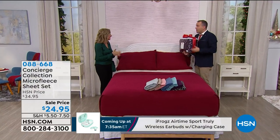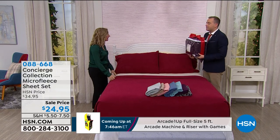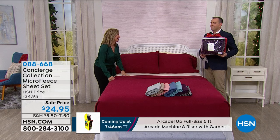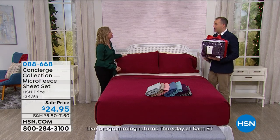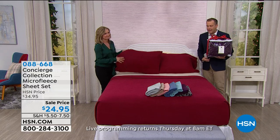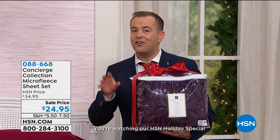At $24.95, it's a gift to yourself. It's any size bed, and we have Twin XL — we very rarely do that. So we've got Twin, Twin XL, Full, Queen, King, or California King. These are not normal sheets. They're not going to pill on you, not going to fade on you, they launder wonderfully, and most of all, against your skin, they feel like heaven.